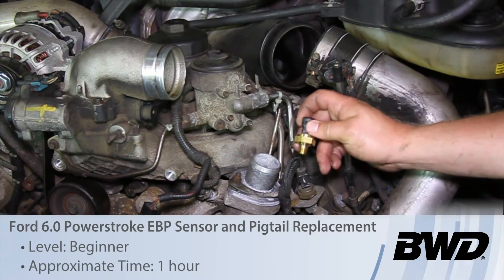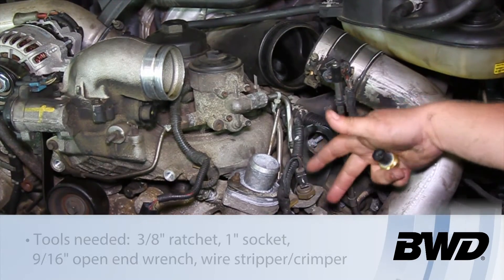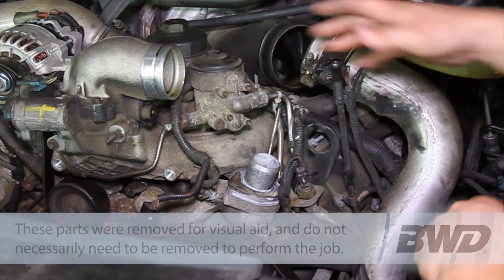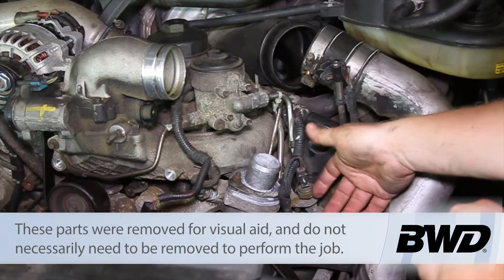Let's take a look at replacing the exhaust back pressure sensor on the six-liter Power Stroke engine. You can see we've got a couple other parts removed here — I've got the air cleaner out of the way, the charge air cooler lines out of the way, and the upper radiator hose out of the way so we can see this part.